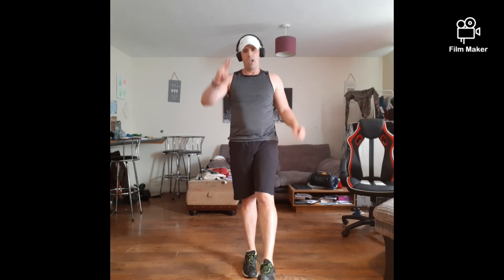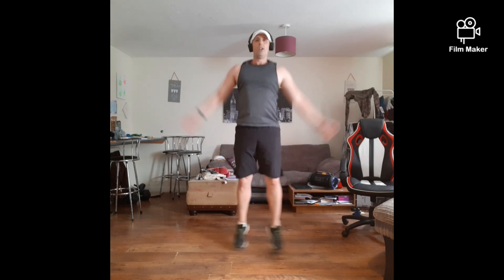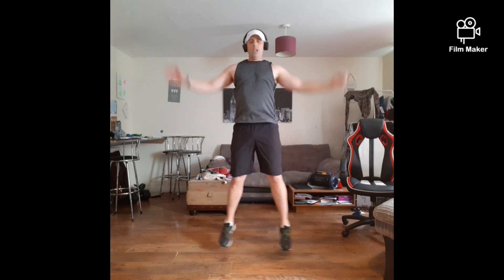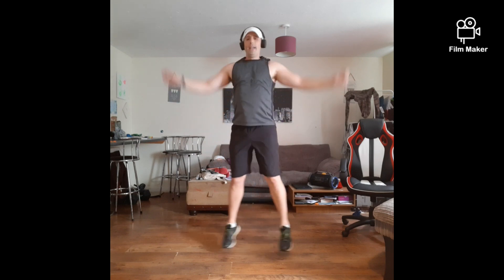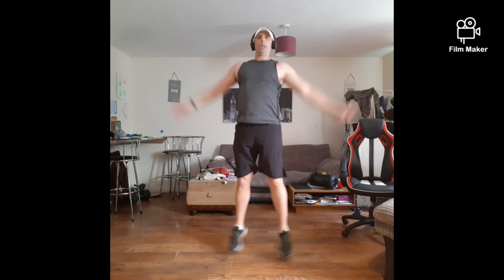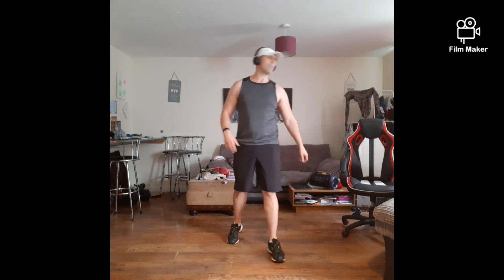Star jumps are in — 2, 1 — let's go! Come on guys. Come on. Rest it up. Ready? Going down for those burpees again.